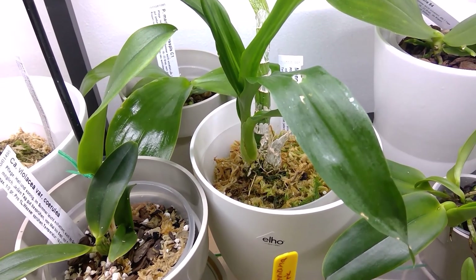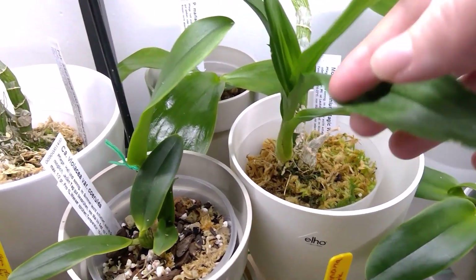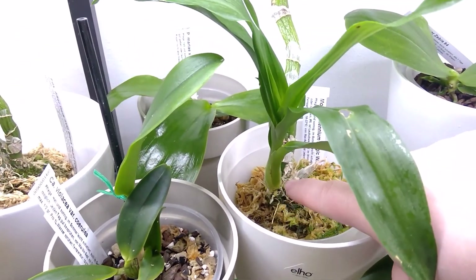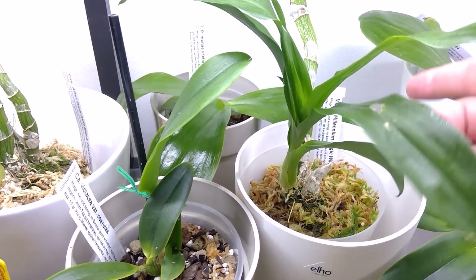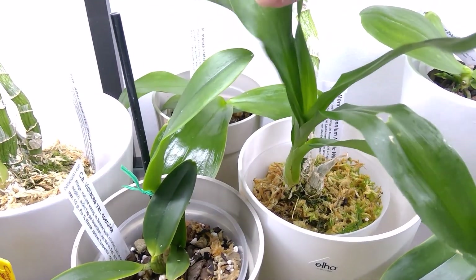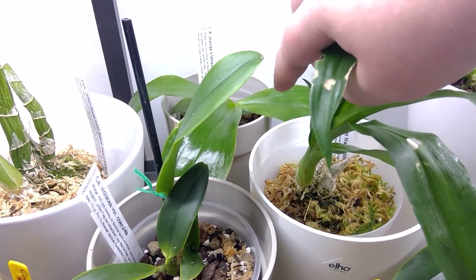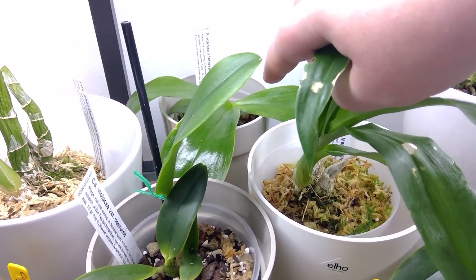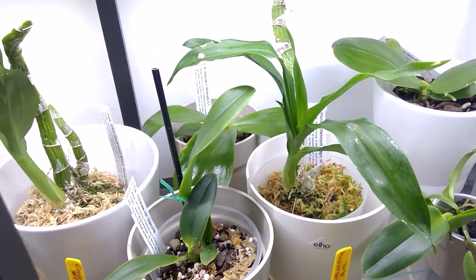I almost forgot these ones. This is growing new roots - this is the Milliumium Magic Witchcraft. It's growing, not as big as the After Dark. And then there is the Mariae Cross with Tetrasby C1, doing lovely, growing a new leaf. And that's about it.